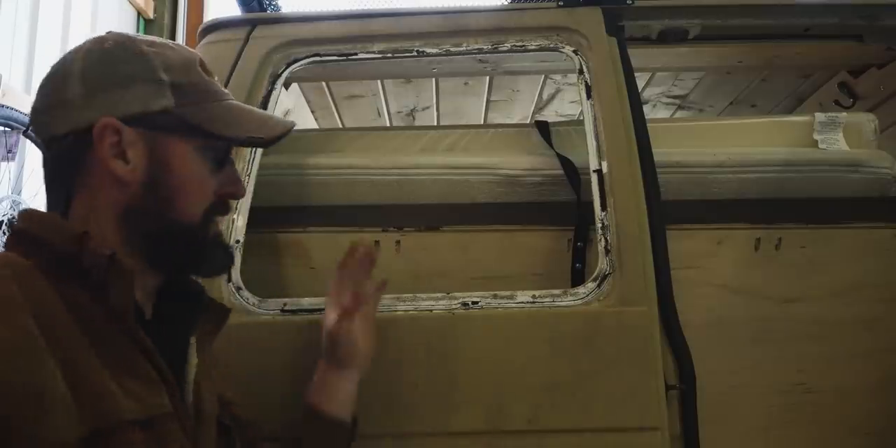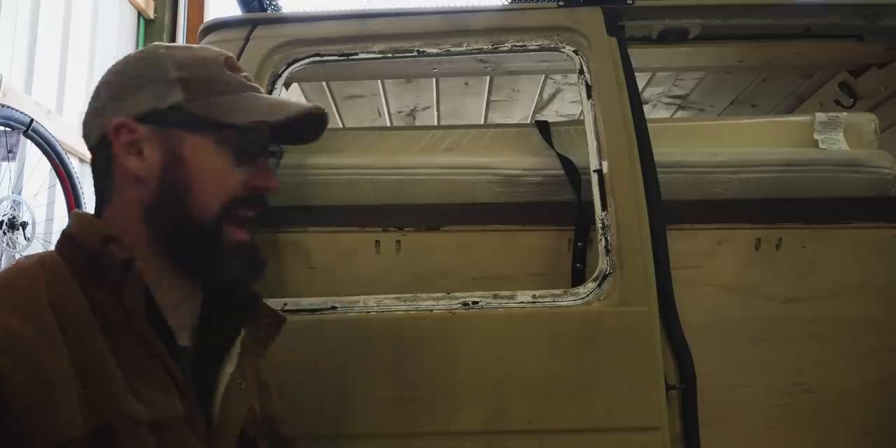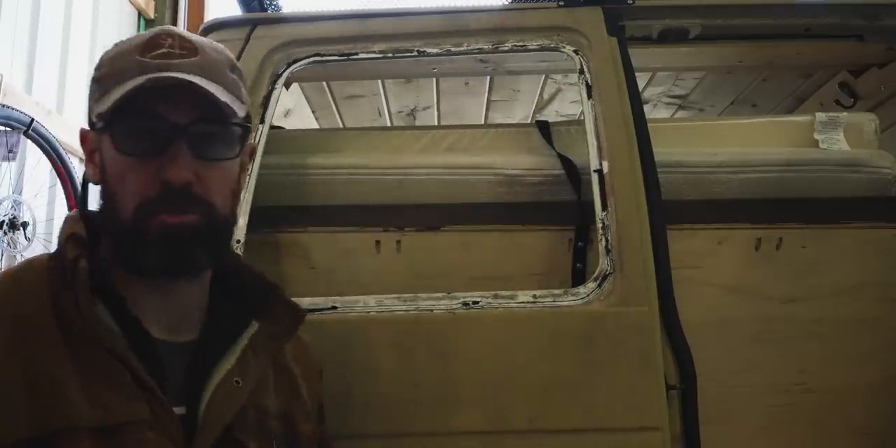Now you can see we've got a bunch of residue that's leftover. We're just going to use a razor blade and get that all cleaned off — get all the big chunks off as much as we can.